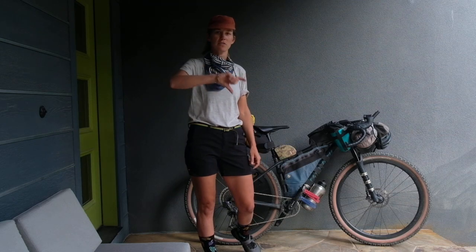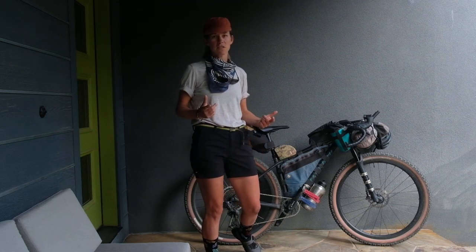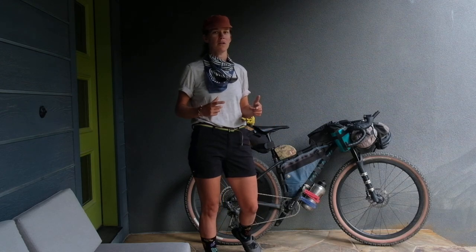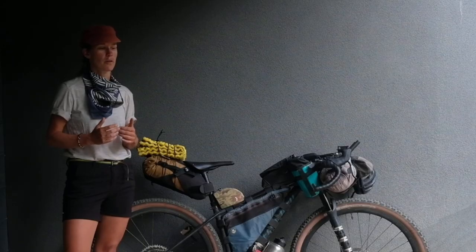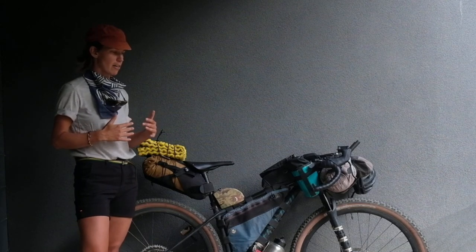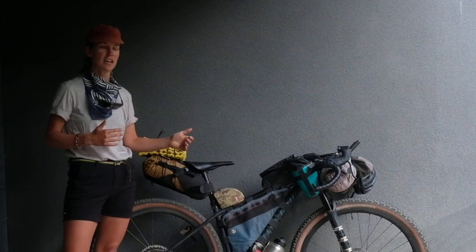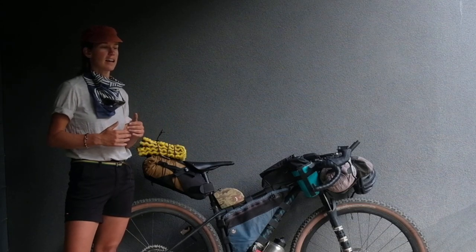It travels through the Rocky Mountains along the Continental Divide and follows mostly dirt roads and single track the whole way. This build represents my balance between speed and efficiency and comfort and sustainability.